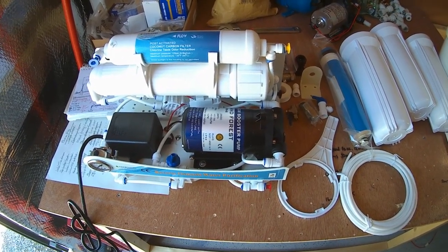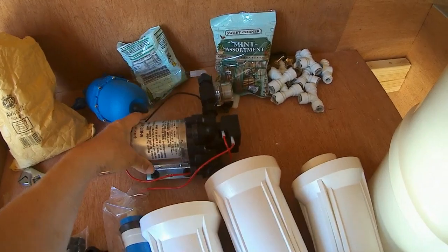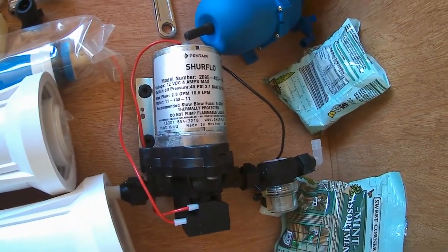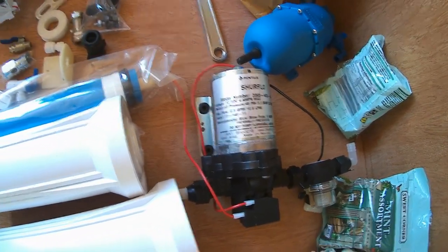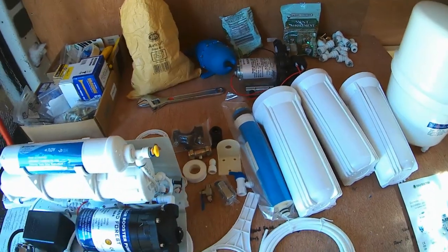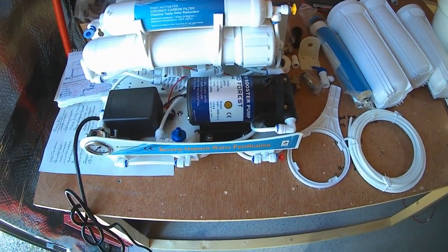So when I purchased my main water pump, I purchased this Shore Flow water pump, which is a 45 PSI or 3.1 bar pump, and I thought that'd be good. I didn't realize that I had clicked on the model that had a built-in pump.